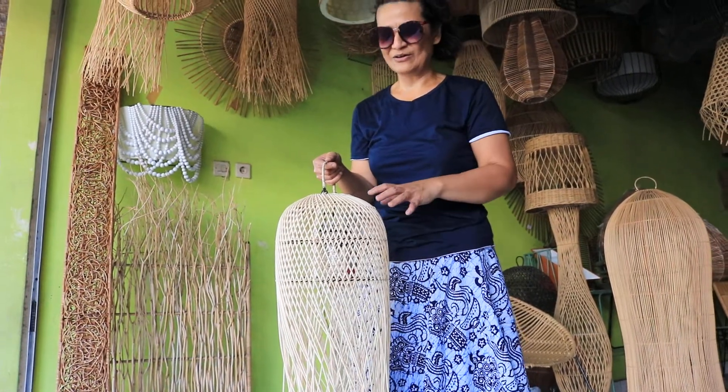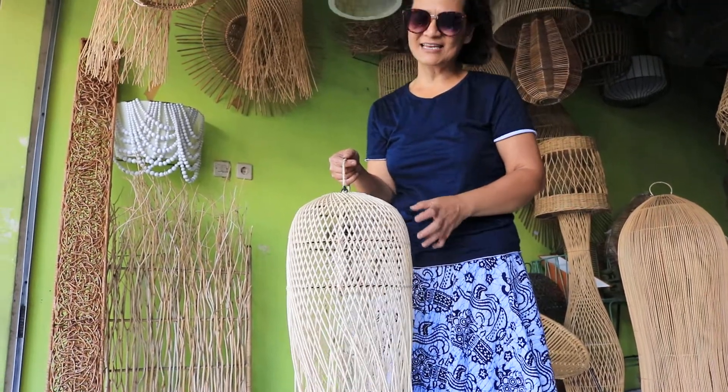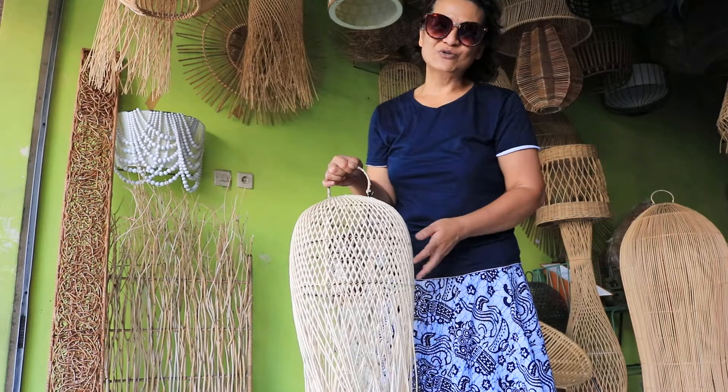Let's find out the method and all the details of the design. Let's make your dream lampshade come true. Here is your lampshade.